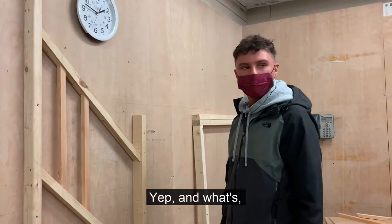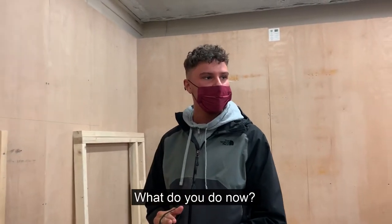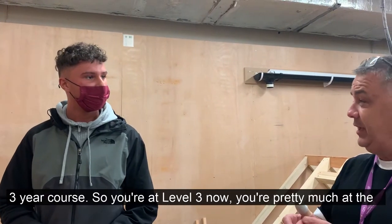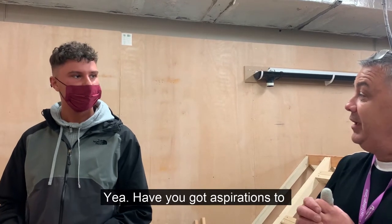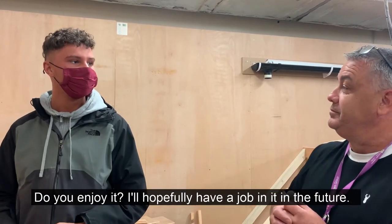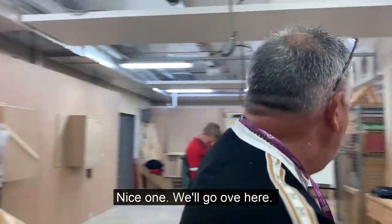What are your aspirations when you finish? What are you doing now? I'm working at Sanford. You're working at Sanford, so you're taking part in this course. You're at Level 3 now — you're pretty much at the pinnacle. Yeah, as you've got aspirations. We're enjoying it. Hopefully we'll have a job in here. Good luck — we'll press on with it.